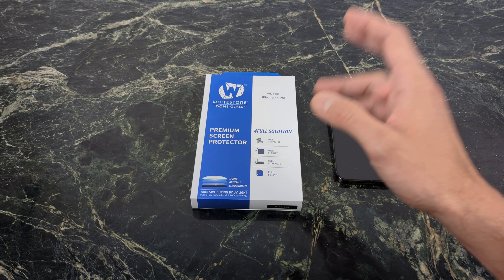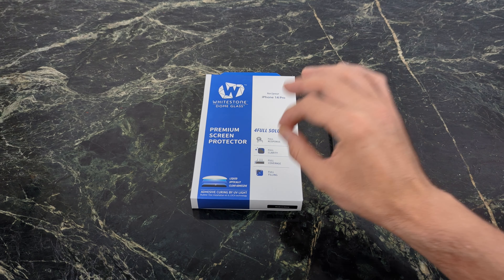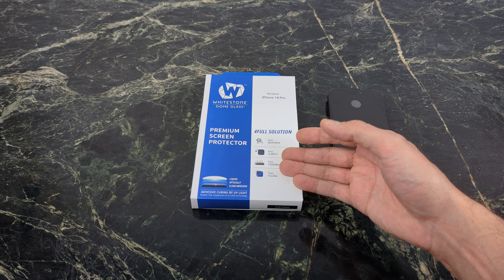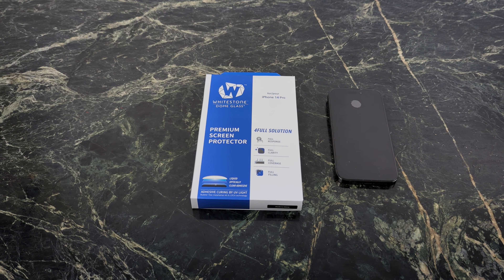The best thing about this is you're curing it with the UV light, so you're going to get a very, very nice bond with your phone screen and the tempered glass from Whitestone Dome. Prices always change — check my link down below, especially now around the holiday season. Save a little bit of coin with my link. Let's check out this installation video and see what the Whitestone Dome is all about.